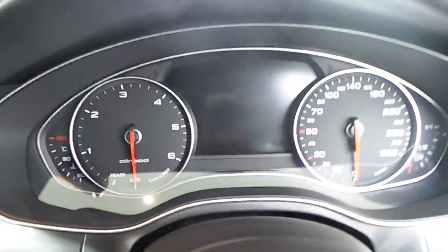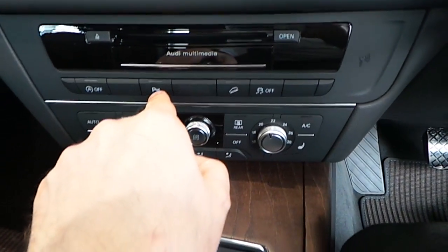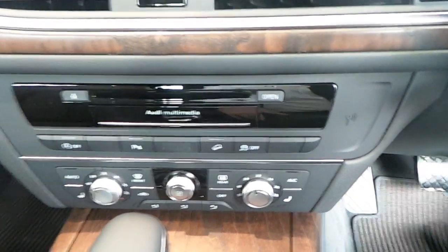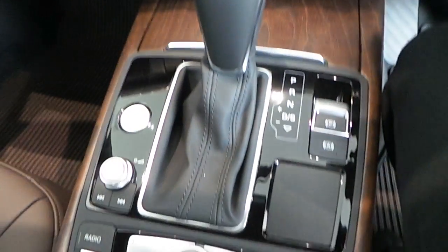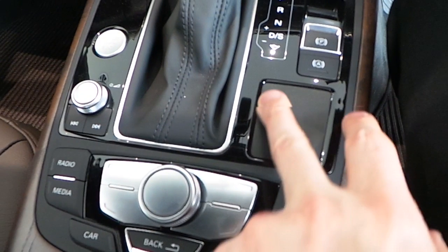As we look at the interior layout, you've got an independent climate control on the front. Your front park sensors and rear park sensors are located here. There's hill descent control as well, which is included on all Allroad models. As we look at the interior cluster, it's got the full sat-nav.